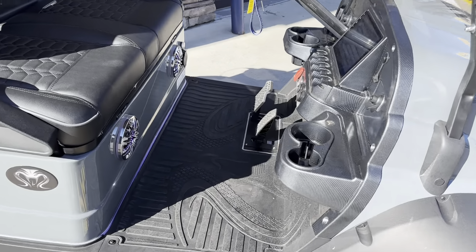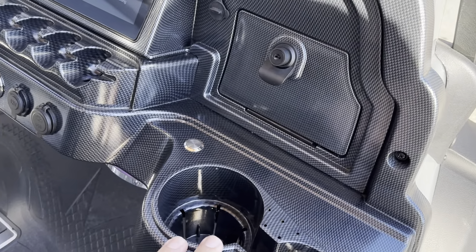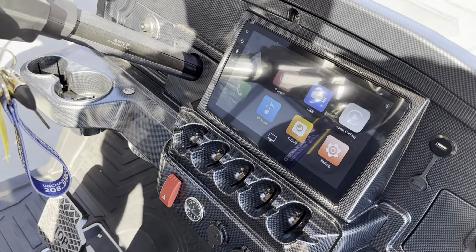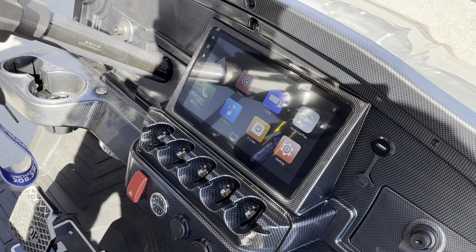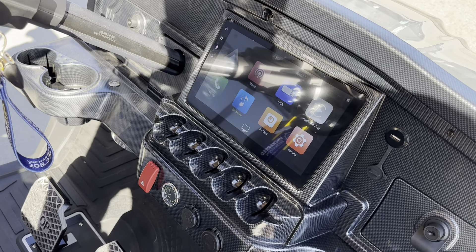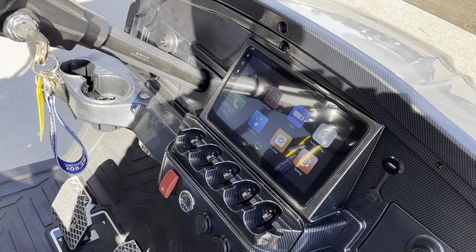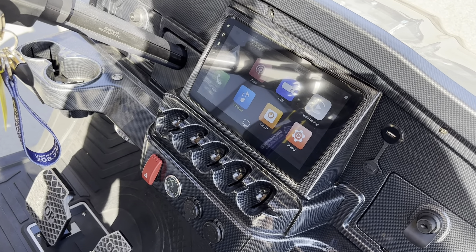Coming over to this side, a lot of the same — you'll have the lockable storage, two cup holders, and an accessory switch. Here's a good look at — it's kind of hard to see with the glare — but that's your 10.1-inch infotainment center. It has Apple CarPlay, Android Auto, Bluetooth, pretty much everything you'd expect on a cart like this.